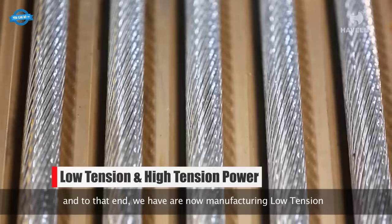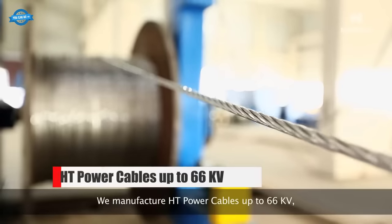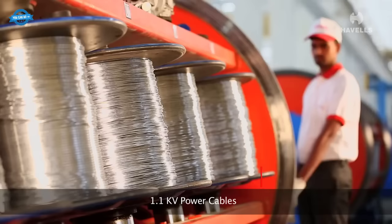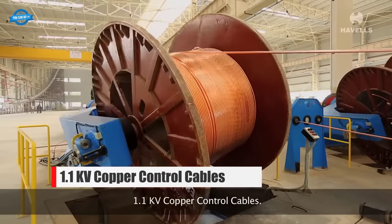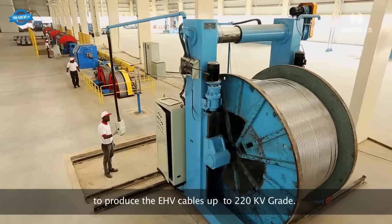This factory also manufactures low-tension and high-tension power and control cables, including HD power cables up to 66 kV, 1.1 kV power cables, 1.1 kV copper control cables, and extra-high-voltage (EHV) cables up to 220 kV grade.